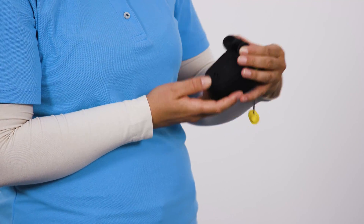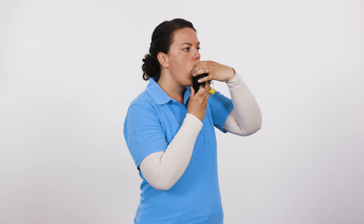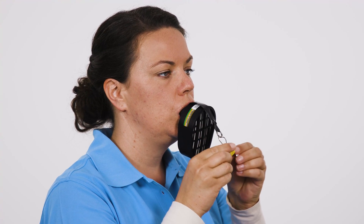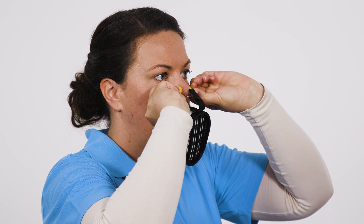Press the mouthpiece tabs together and insert the mouthpiece into your mouth, holding it in place with your teeth and your lips around it. Open the nose clip by pulling it apart and position it on your nose so that it closes your nostrils. Leave the contaminated area immediately.